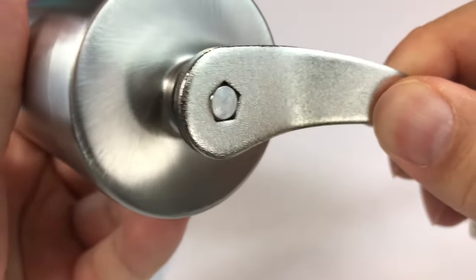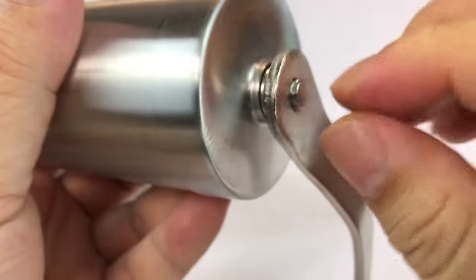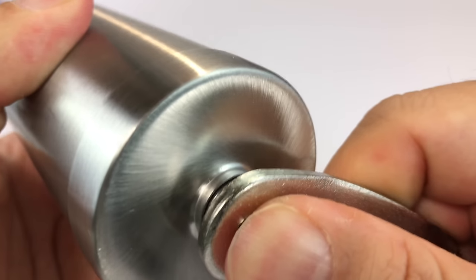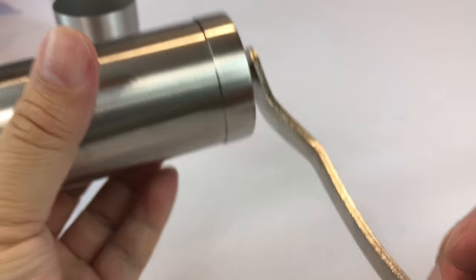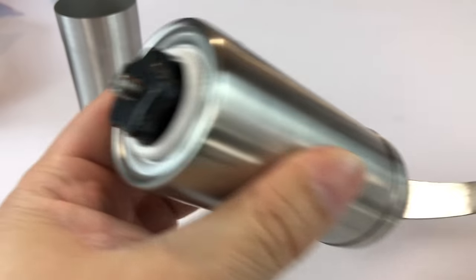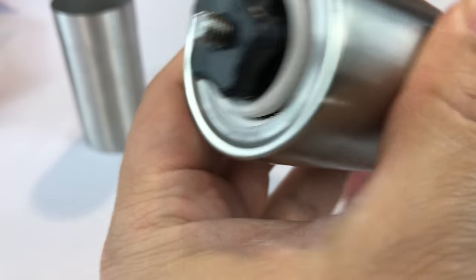So it looks like you just kind of put it on. It's maybe not really meant to be a permanent fit because there's no nut to tighten down. Although when I put it on there, it's kind of on there — I can't get it off now, which is maybe fine. And as we crank here, we get turning right there.